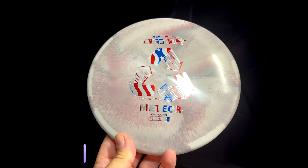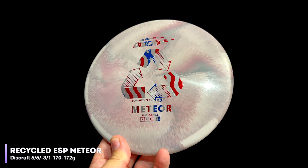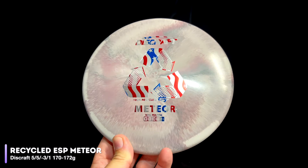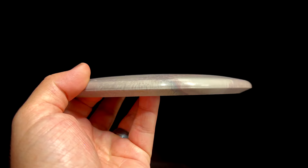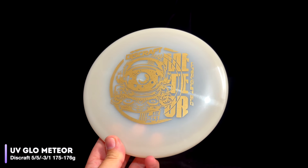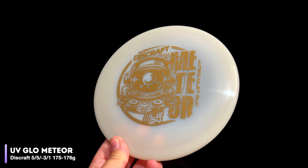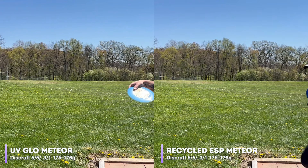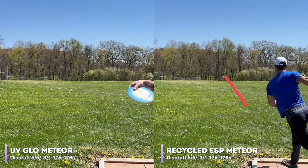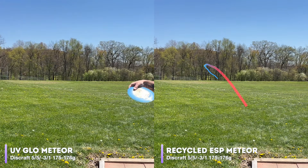Next up, let's see our mid-ranges, beginning with the Meteor. Rated at 5, 5, negative 3, 1, the Meteor is a popular understable mid-range for both big arms and beginners alike. We have our recycled ESP Meteor weighing in at 170 to 172 grams, alongside the Season 2 Ledgestone UV Glow Meteor at 175 to 176. The recycled Meteor comes out on a mild hyzer angle, flips over, and only holds a minimal turn — honestly, not very understable for a Meteor.